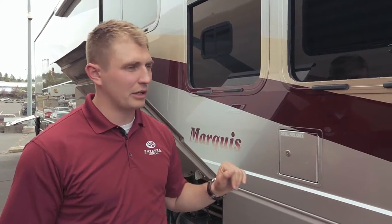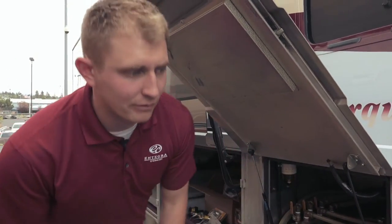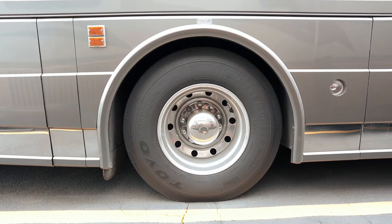Moving back, you see the fuel tank on the coach. You can fill this on either side. The tires are 2014, so recently new tires in good condition.